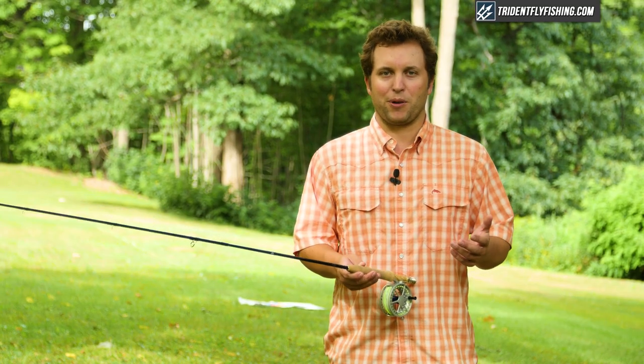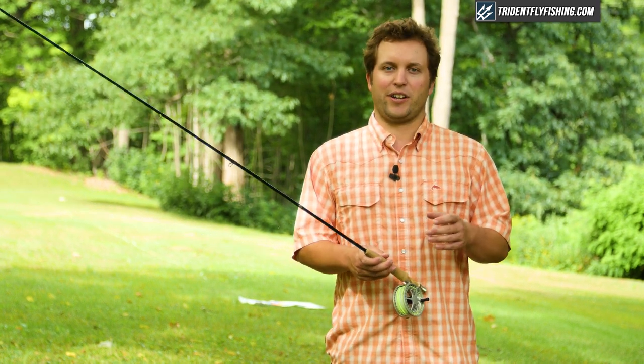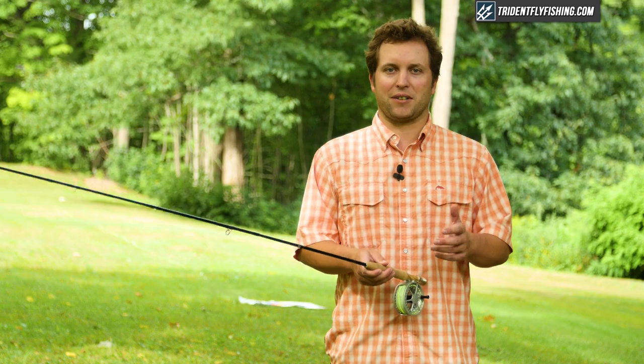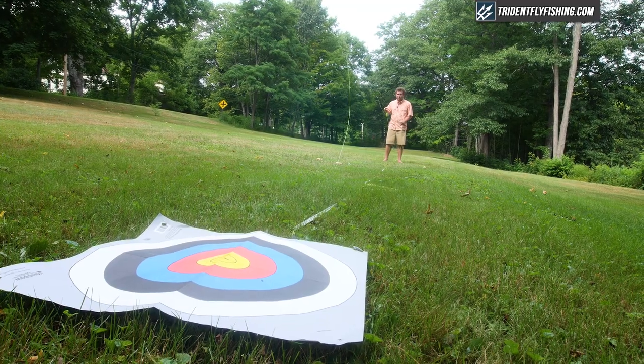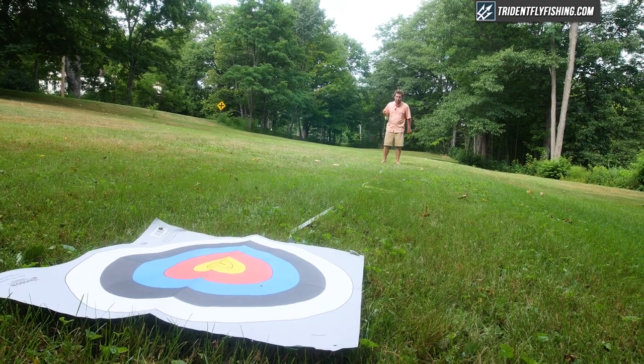But now let's get to the more important part, which is how this rod casts. We're going to take it out in the field and show you how it performs at our favorite trout distances. Starting out, we've got the Winston Air at 30 feet, and I got to say this is one of my favorite five weights at 30 feet. It's just a fantastic rod that really lets you throw a nice tight loop.